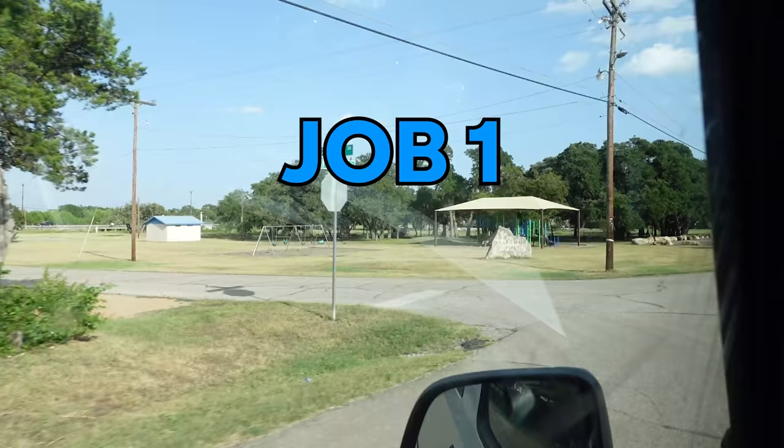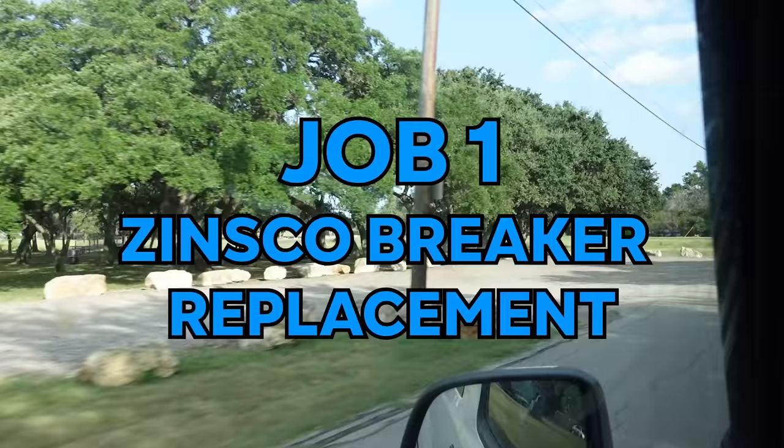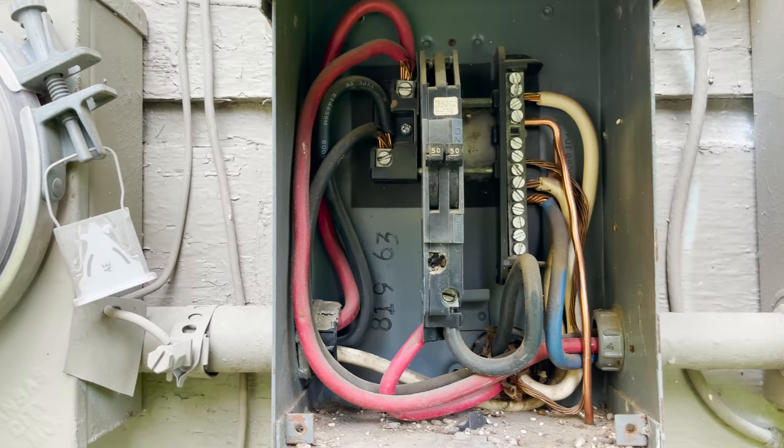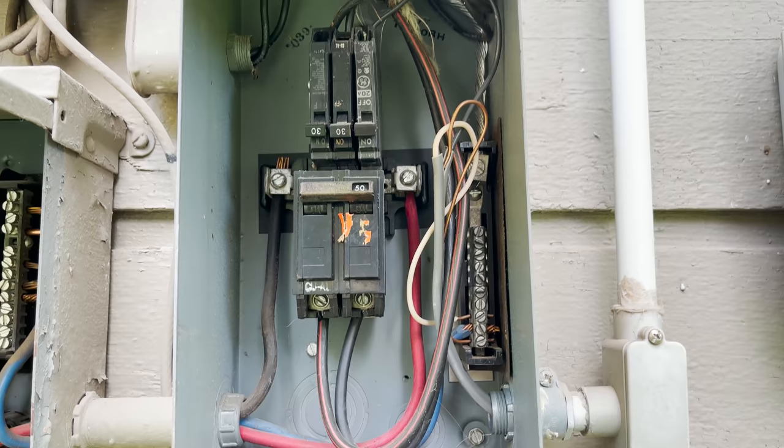The first service call is a repeat service call. I went out to this customer's house — they kept reporting power outages that seemed like the whole house, but they weren't sure if it was just the lighting. They didn't check all the plugs. The first time I went out there, a couple weeks ago, there was a Zinsco main, a 50-amp Zinsco main that was really old. I'm like 90% positive that's the problem, but because there are so many loose terminations everywhere, I'm just going to go ahead and tighten every single one of these while I've got all the panels open.